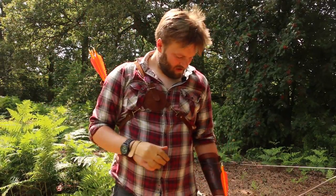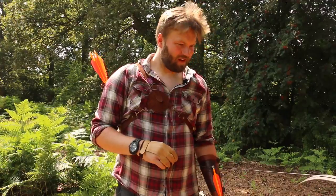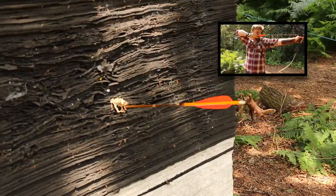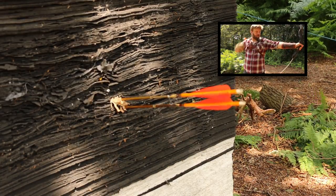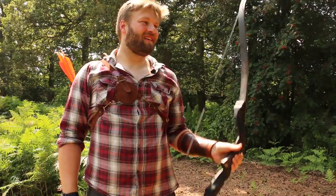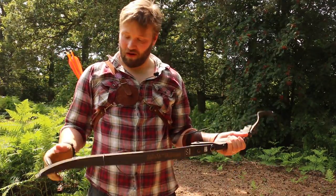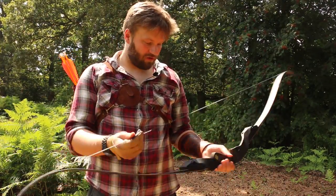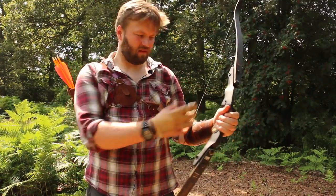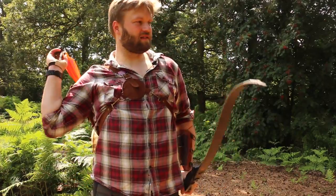It's nice. It certainly went exactly where I was looking. I'll show you another one and see what that does. It's gone exactly where I wanted them to. It's shaping up to be a good group. I just can't feel anything in the bow hand - there's just nothing there.